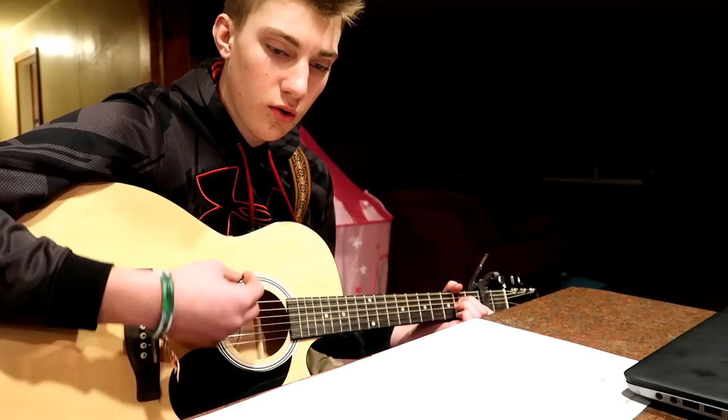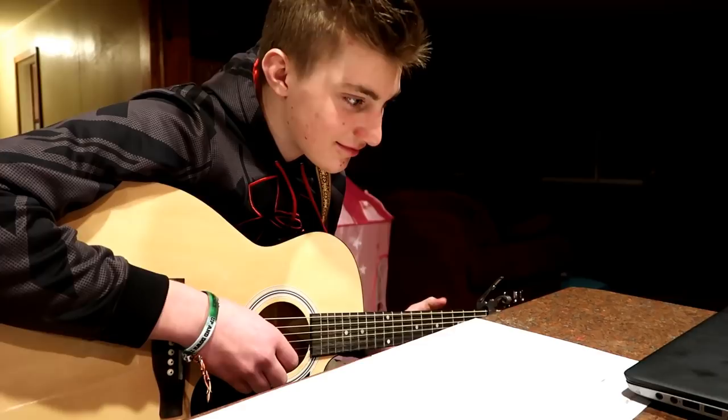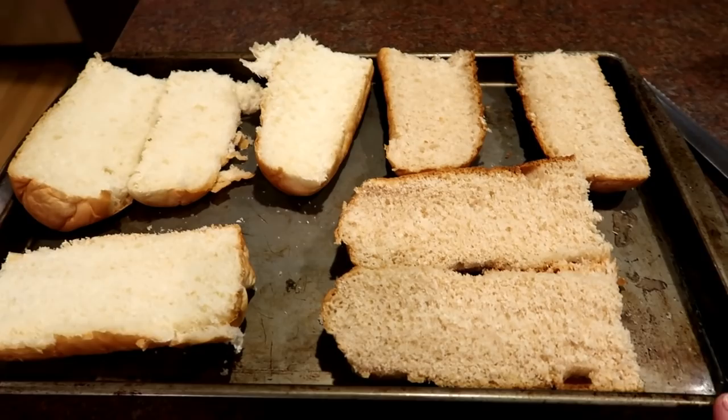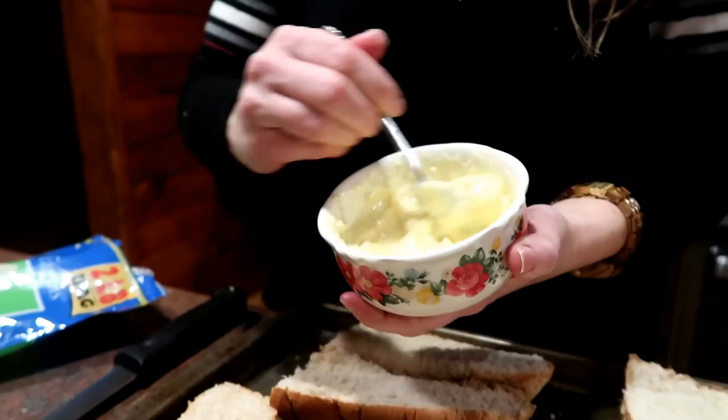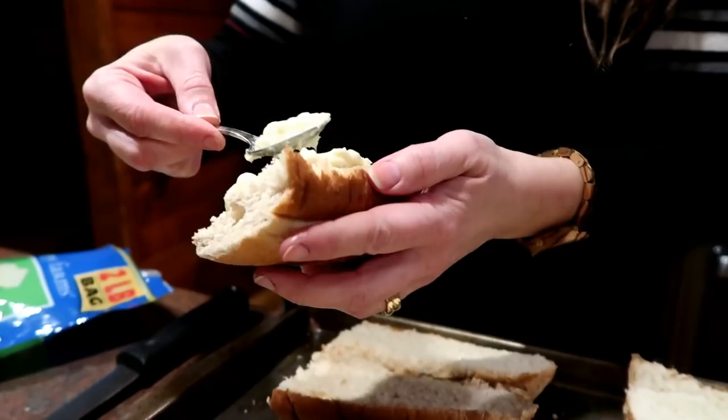That is awesome — 15 minutes ago? Nice job. That's a good song for your voice, too. Not bad. So here's what we got: some bread here, and I'm just going to turn this into garlic bread to go with our kind of spaghetti supper. I just took a good, hefty teaspoon of minced garlic, mixed it in with some softened butter. We're going to spread this on the bread to make a good spread for garlic bread.